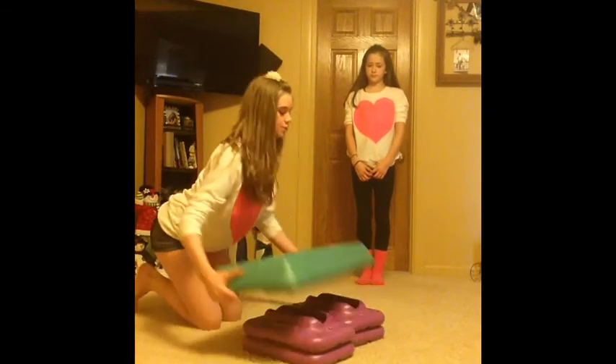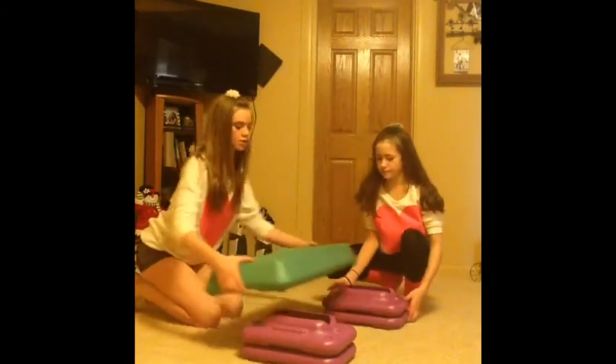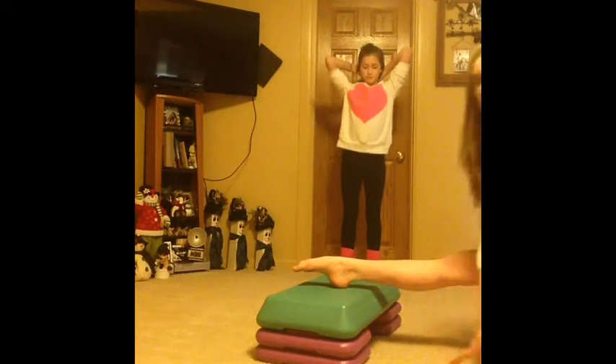Now we're going to teach you how to get your over splits. For your over splits you have your splits like Olivia taught you, but you can use something higher. I'm going to use a step stool — you can use a couch or a chair or anything like that. You're going to put your forward leg on it just like this, and point your toes.